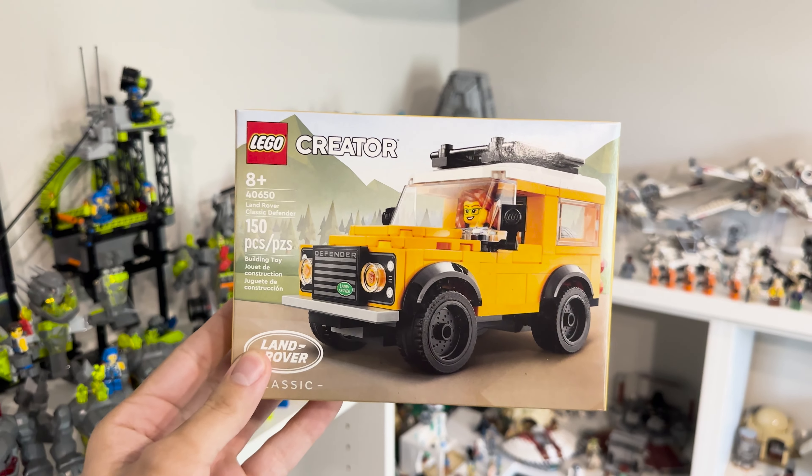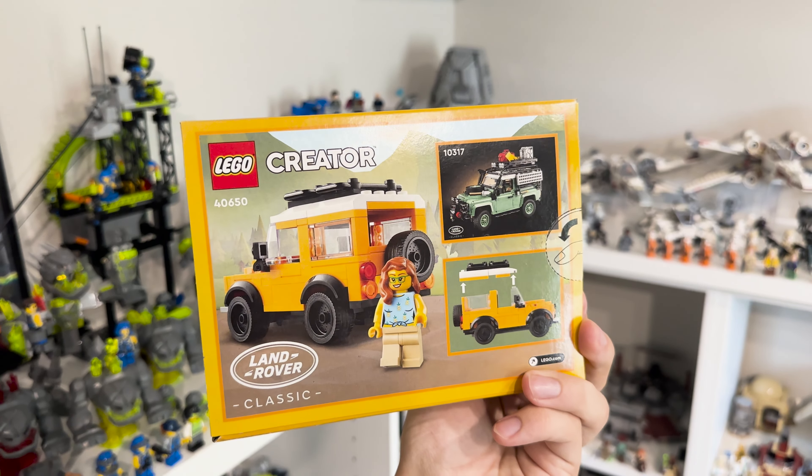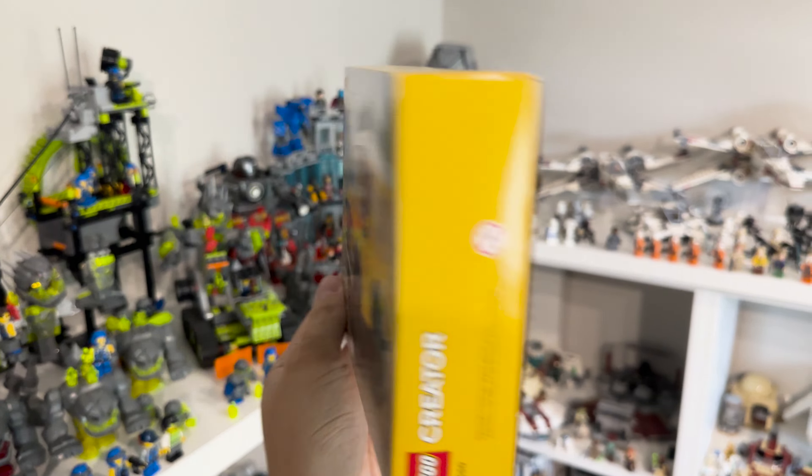This is the 40650 Land Rover Classic Defender. I know I'm like a year late to this set, but I couldn't go without talking about it. I picked this set up during the May 1st LEGO releases just because I feel like I had a little too much Star Wars going on in the collection.